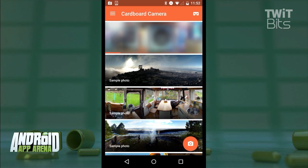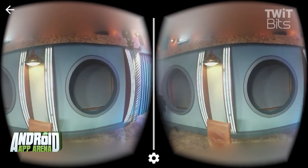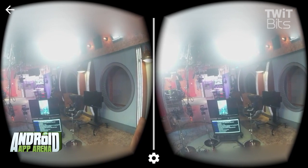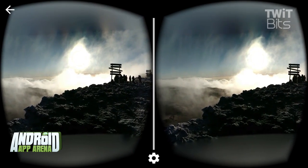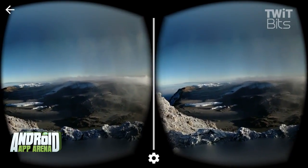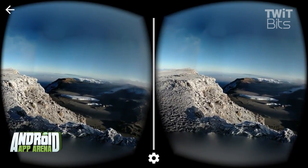Once the shot is done, everything takes a little bit of time to process, and you'll eventually get an image that you can load up inside this app, drop your device into a Cardboard viewer, and experience as if you were there once again. The 3D view is incredibly effective — it was almost magical the first time I did this. I didn't expect much, but everything is indeed in 3D, making this even more immersive and fun.